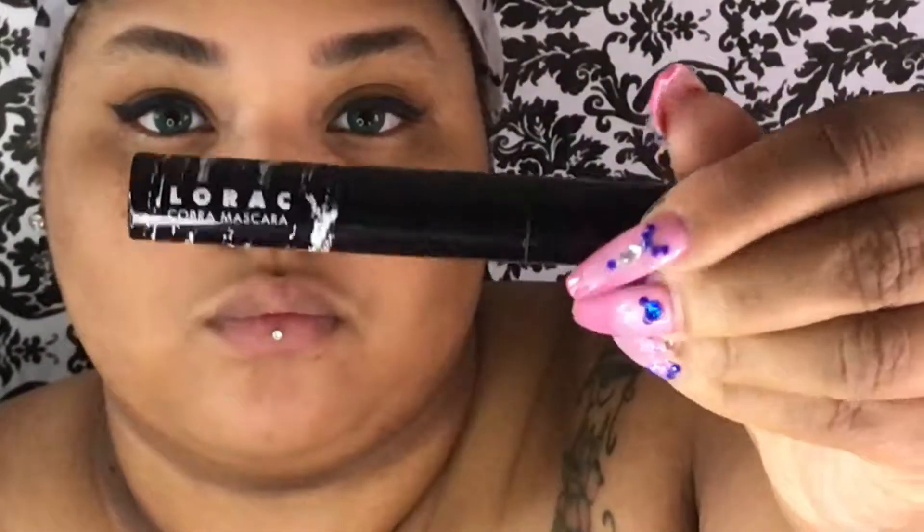I'm going to start by putting on my The Balm eyeliner and Schwing. Your eyeliner really doesn't need to be perfect, seeing as how you won't be able to see the majority of your eye — which is also the reason why you're not doing your brows. I'm going to take my Lorac Cobra mascara and apply it to my natural lashes so that I'll be able to put on my falsies.